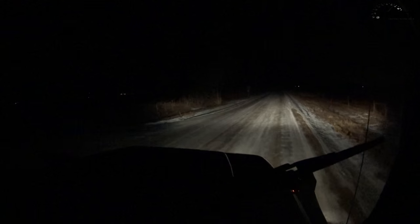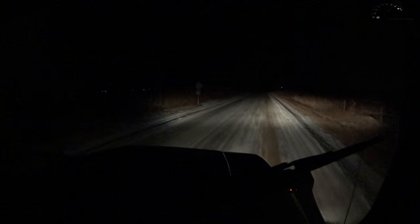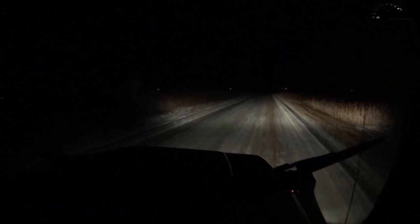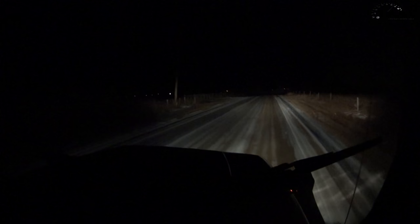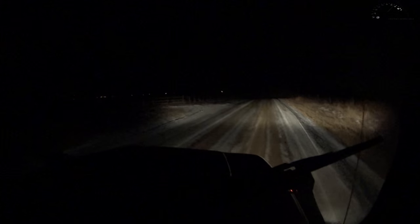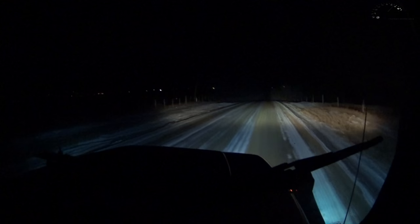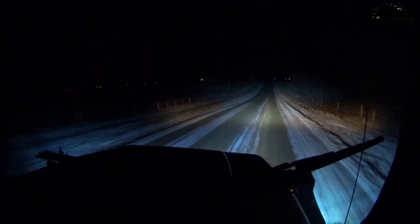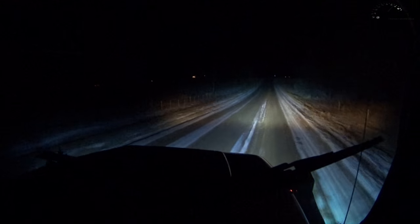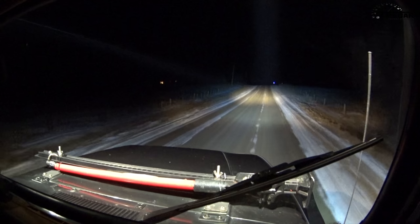Here we are in my 1995 Wrangler with her newly installed KC Daylighters. These are just the standard 1995 sealed beam units — this is with the low beam on, there's a high beam, so nothing too impressive. A while back we did install some aftermarket HID off-road lamps, which I'll turn on now. They take a little bit to warm up, but they work really well. Now let's try out our new KCs — as you can see they have a much narrower light pattern, but they work really well.